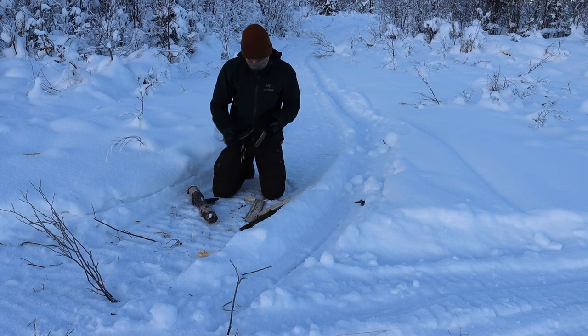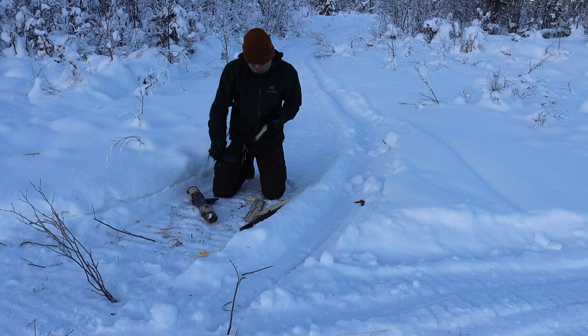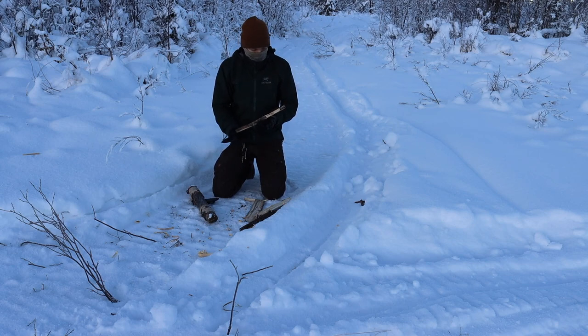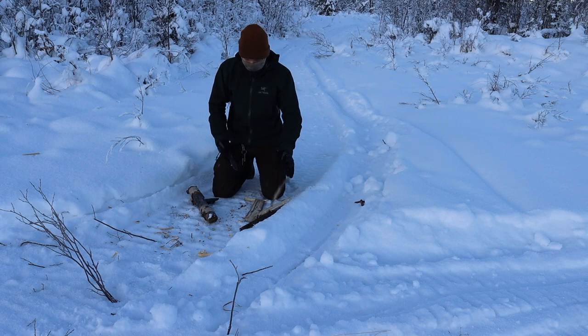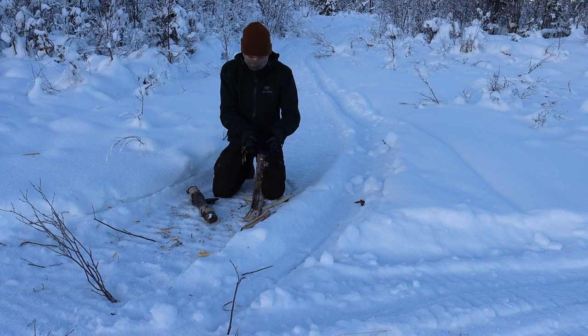Unlike some other full-tang knives, a lot of people forget that in temperatures and conditions like these, having a fully rubberized handle that covers the entire tang of the blade is something that's pretty nice and pretty handy, because you're not holding on to something that's ice cold. And yes, you are more than likely wearing gloves or mittens out here at these temperatures, but still, holding on to something cold as opposed to something neutral does make a difference.